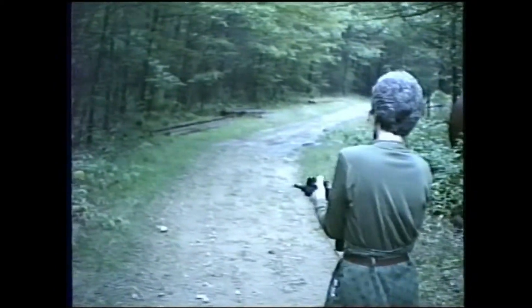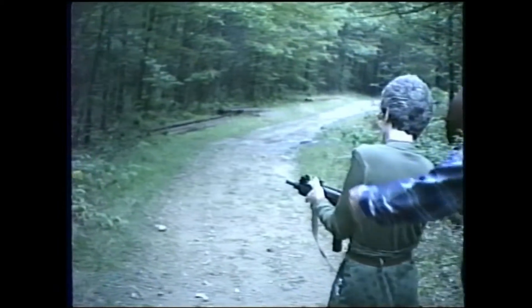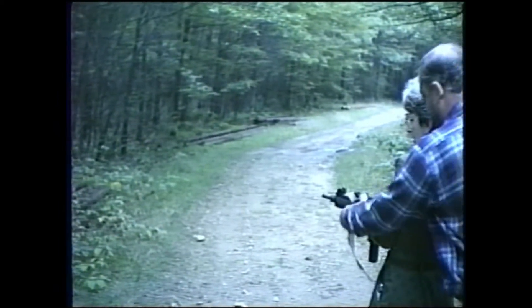It's not going to hit me in the arm, is it? No, it doesn't kick. Just hold it tight. Hold this hand tight.